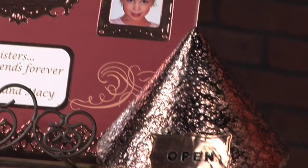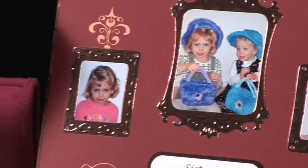Using foil with the Wizard and Spellbinders die templates opens the door to creating an incredible number of unique effects for all sorts of projects.